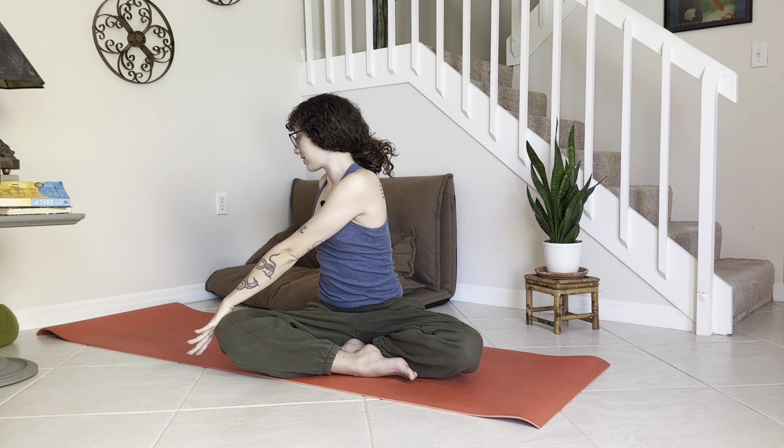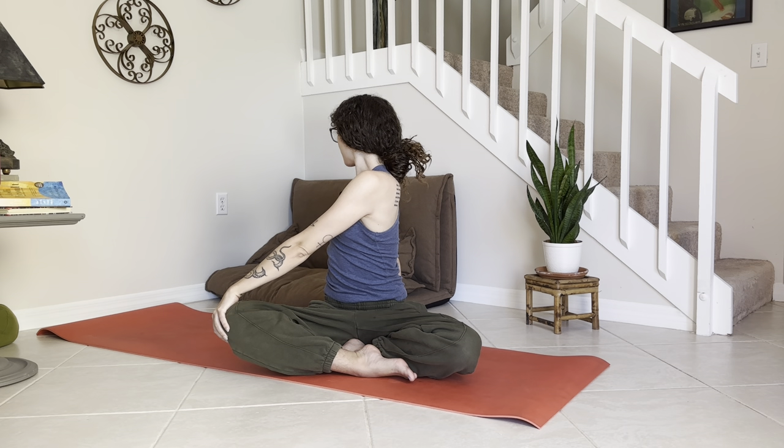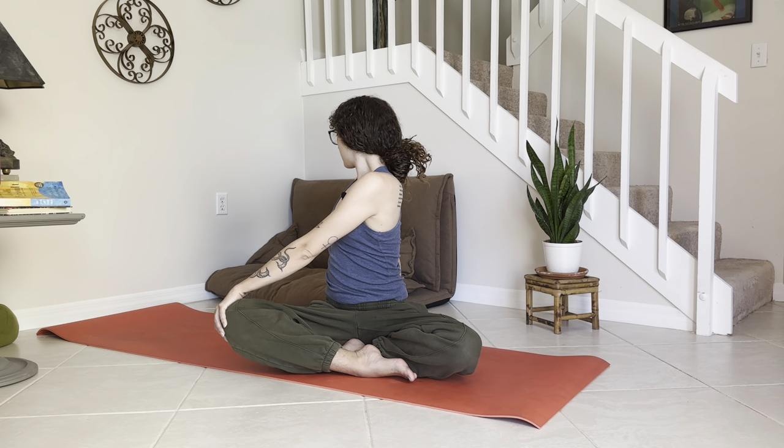Big inhale, reach the arms up, twist over to the right side — bring the left palm to the outside of the right knee, look all the way over that shoulder. Big inhale, arms reach up.